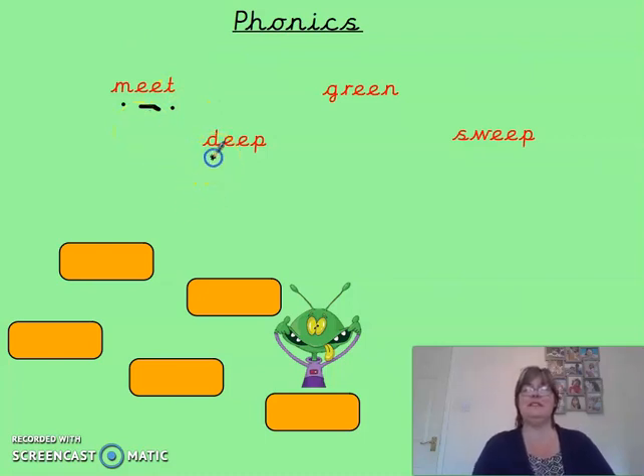Have a look at the next one. So we've got single, diagraph, single — d-ee-p, deep. Let's try the next one. So two single sounds at the front here, diagraph and another single sound. So we've got g-r-ee-n, green.